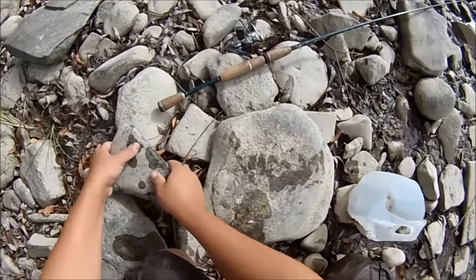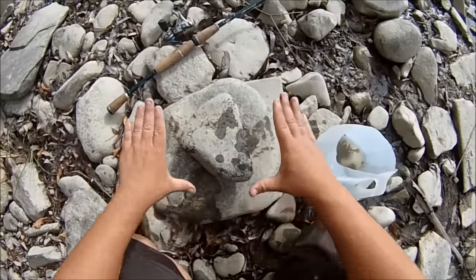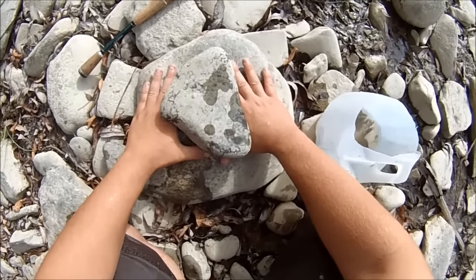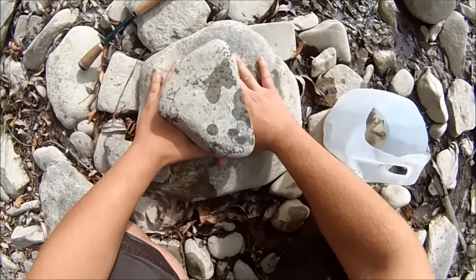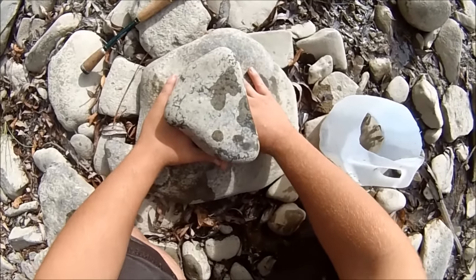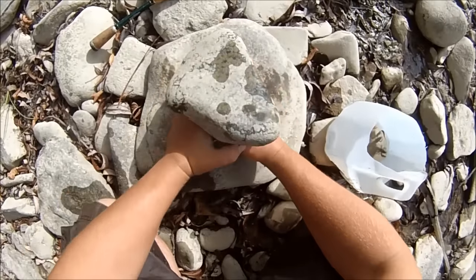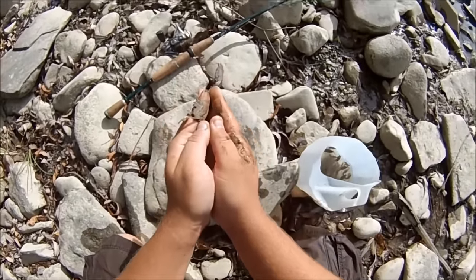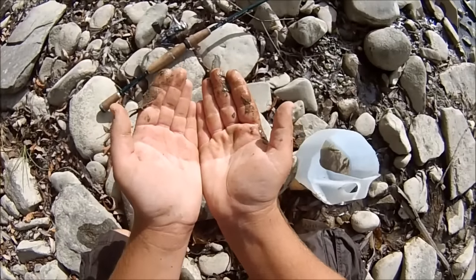That's the whole method. So if I was going to show you this with the rock, I'd put my hands flat beside the rock underwater of course, and I'd slowly move in on each side. Right now my hands are touching, and then I just move them together like that and grab the stuff that's underneath the rock, and the crayfish will be inside my hands.